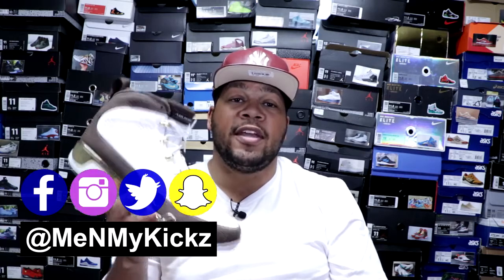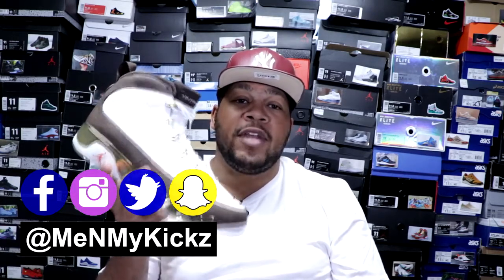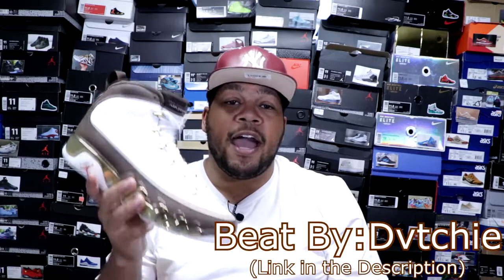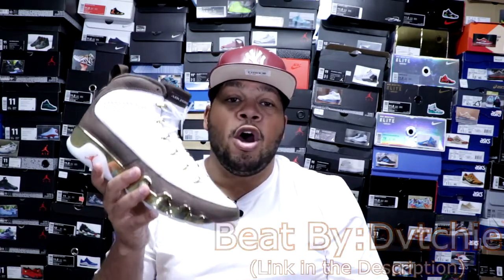What is going on YouTube? It's your favorite ShoeTuber, me and my kicks, coming at you with another detailed review and on-foot of the Air Jordan Retro 9 MOP Edition. Stay tuned. I want to thank you guys for watching this video today — I really do appreciate it. Please smash that like button if you like this video. Also, comment down below what's your favorite colorway in the Air Jordan 9s.